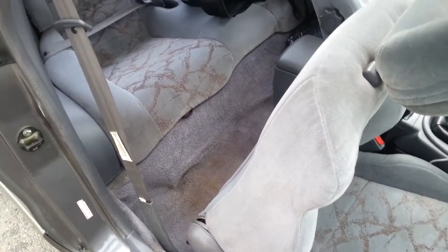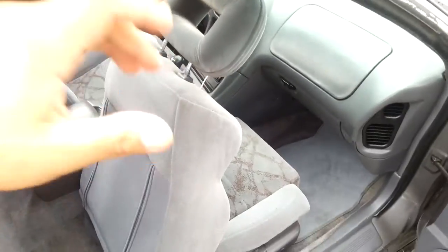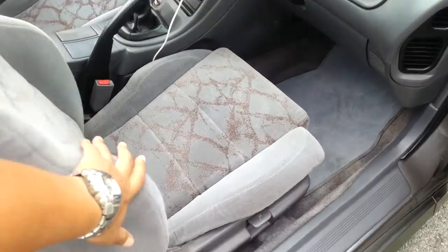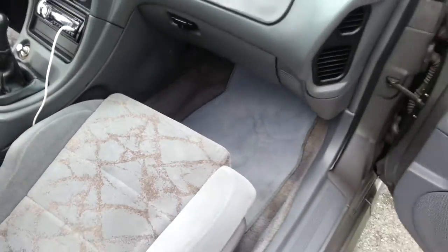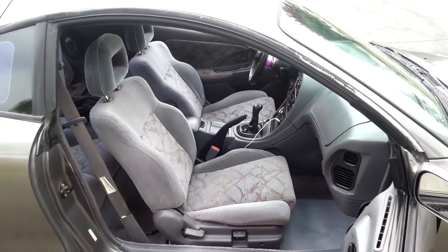Washed the carpet, washed the seats — got an interior cleaner for it. That's pretty much it on that side.